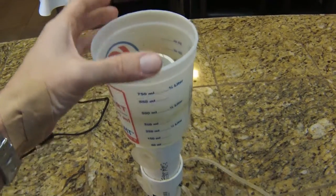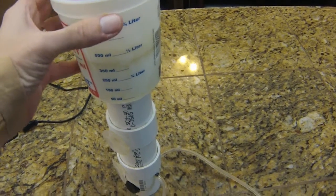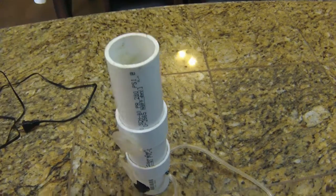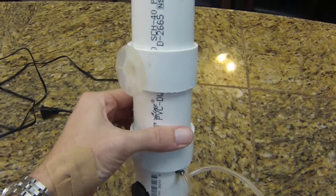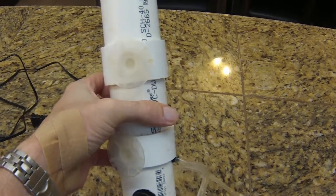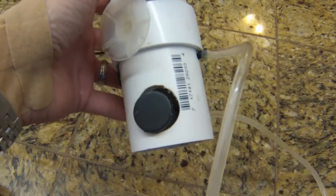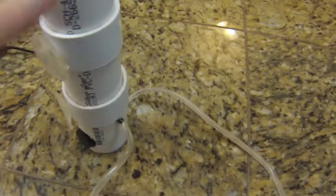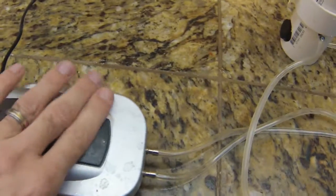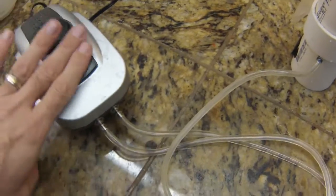That forms the collection cup. One of the great things about this skimmer — something that makes it so effective — is that it's adjustable in several different ways. You can adjust the height of the cup, put a rubber band on the bottom so it doesn't slide down, and you can adjust these rings up and down to determine how high or low the skimmer chamber sits in the refugium. Down here are the air stones — I have two air stones connected to this double-outlet air pump, a Top Fin air pump.